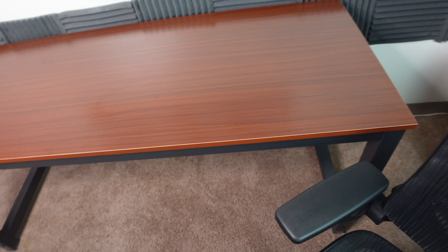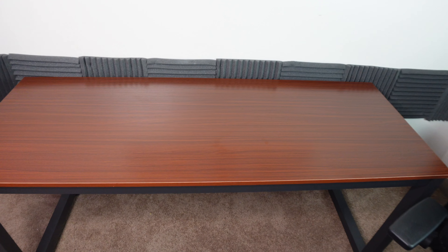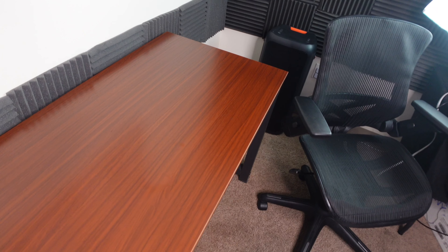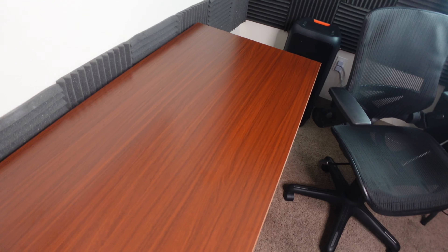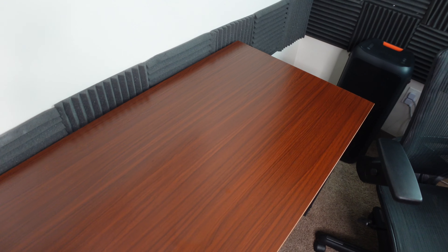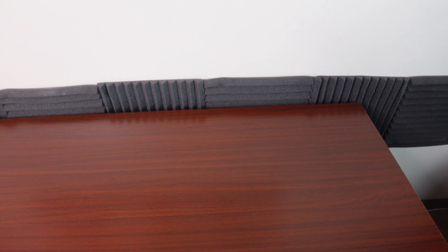I wanted you guys to see this because a lot of people are probably going to be buying this for home offices. I first set it up as my main desk — bought a new monitor, some studio monitors and stuff — but even when I purchased it I thought this would be a stand-in until I get my main desk, which would probably be one of the electronic desks. We're getting ready to move soon so it didn't make sense to buy a new desk just yet. With this desk from Tribe Signs, it's 63 inches wide when you're sitting at it.